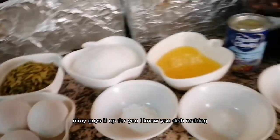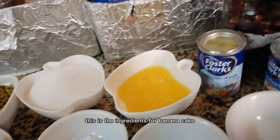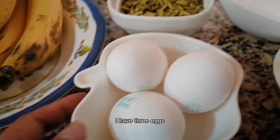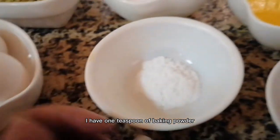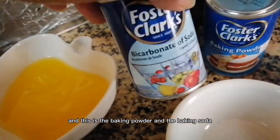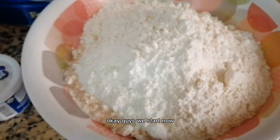Okay guys, this is our dish — banana cake. Here are the ingredients for banana cake, the new version of mine. We have 5 pieces of banana, chopped pistachio, 3 eggs, 1 and a half cups of white sugar, 1 teaspoon of baking powder, 1 teaspoon of baking soda, 1 and a half cups of butter, 1 teaspoon of salt and vanilla. This is the baking powder and baking soda, and we have 1 and a half cups of white flour.